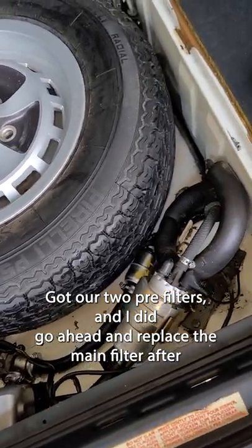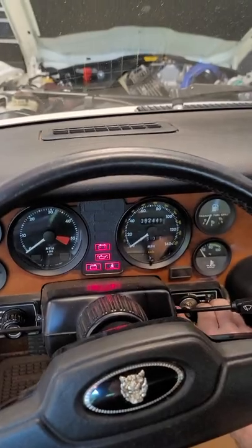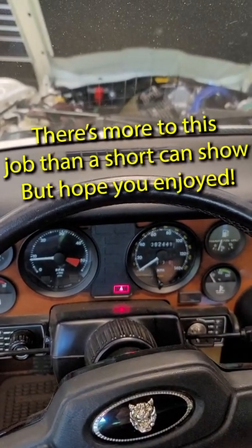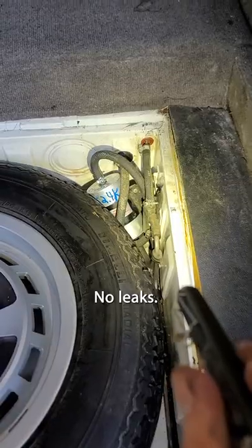We've got our two pre-filters, and I did go ahead and replace the main filter after the pump as well. No leaks.